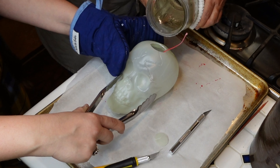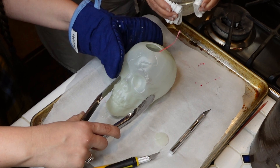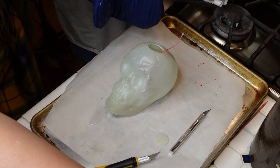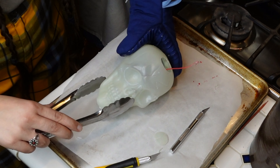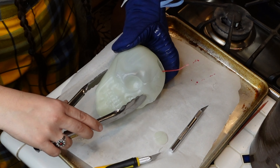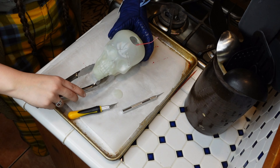All right, here we go. I'm just gonna pour quick. No, because we gotta rotate it. It's coming out the bottom — oh no, he's leaking. There's a hole. We gotta rotate him. We gotta try to get the wax to be all over the skull. Oh my gosh, he's leaking so much.